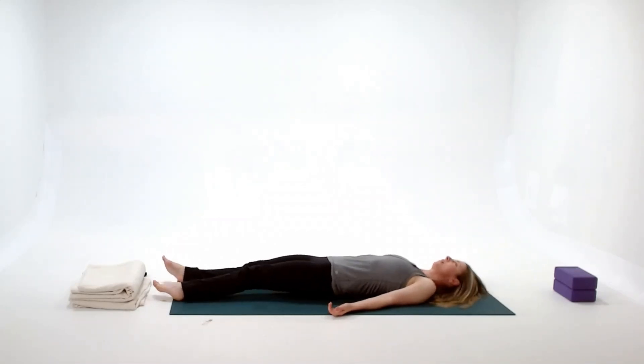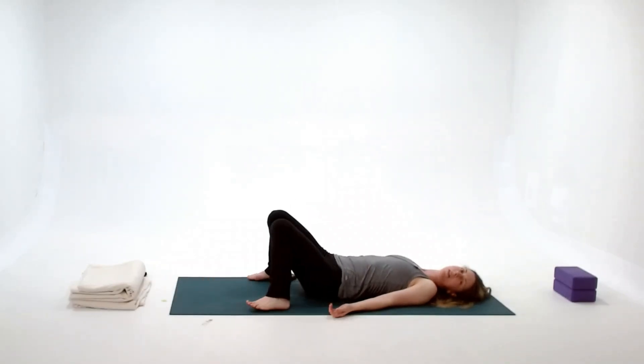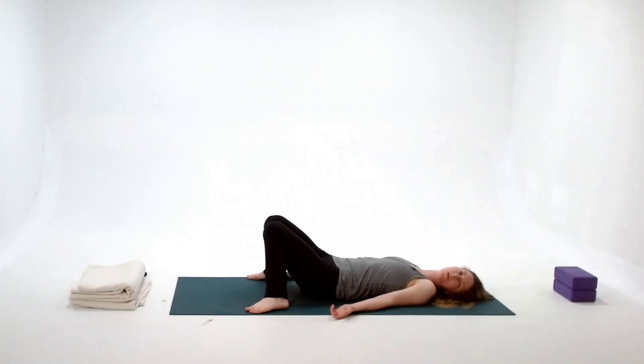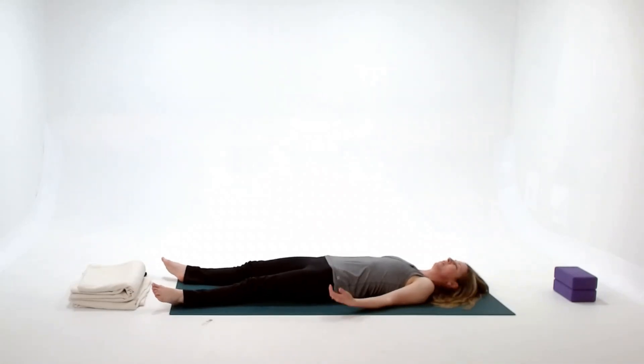If your back feels fine, extend the legs and step them apart a little bit. The arms go along your sides, stepped out a little bit, palms facing up so the shoulder blades are beneath you — as though you have good posture lying on the floor. Then close the eyes. This is the important bit.